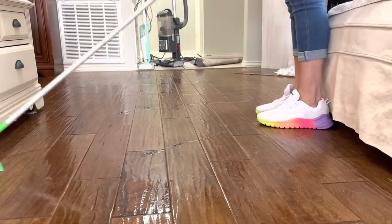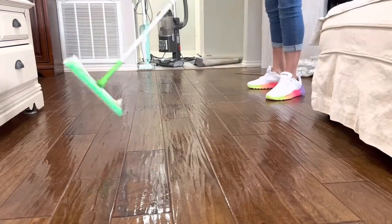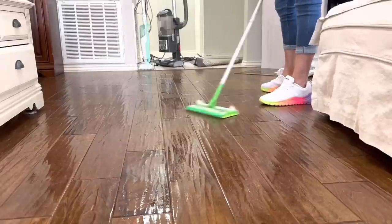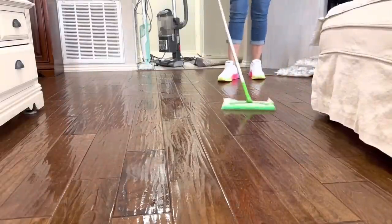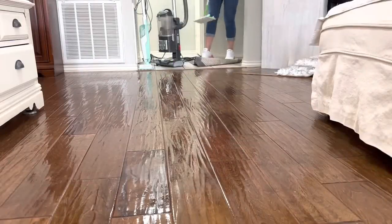The extra item I picked up on my Walmart run was these adorable spring and summer sneakers. They are one of Walmart's new brands — Love and Sports — and I'm providing a link to that online shopping below.